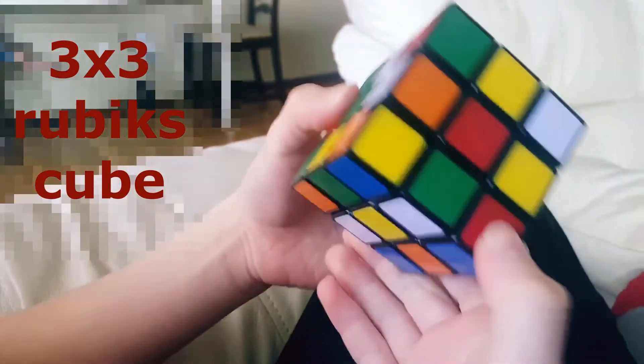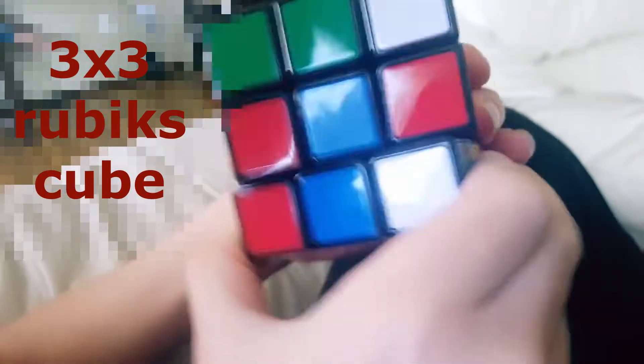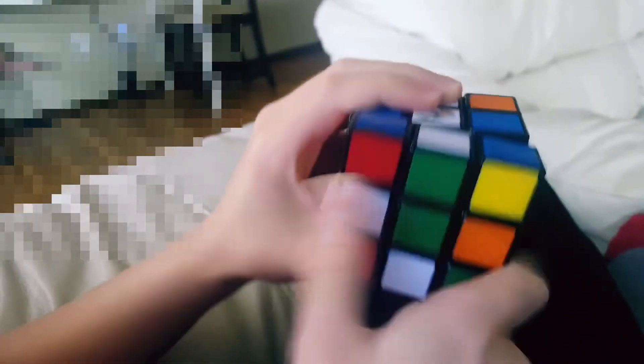So I'm going to look for white on the bottom layer. Here's one — blue-white. So match the blues and then you just have to turn it up. Now let's look for another white. Here's one — white-green. It's already matched up for me so I just have to turn it up.